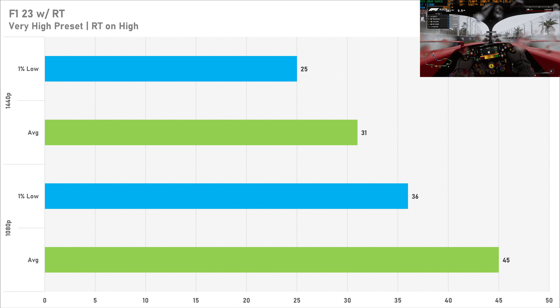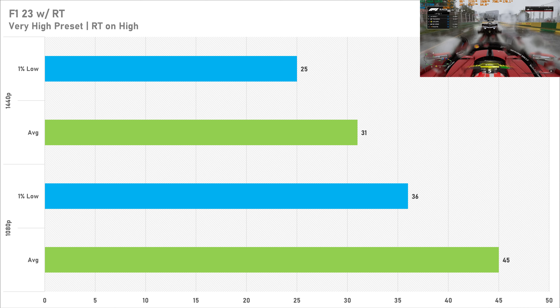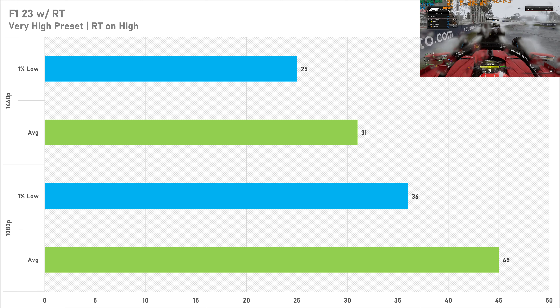Switching to ray tracing in F1 23 — I wouldn't recommend it at all. This drops the frame rate down to 45 fps on average at 1080p and just 31 fps at 1440p. Don't use ray tracing in this game; it does look quite a bit better but it's not worth the performance dip, especially in a racing game.